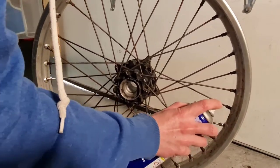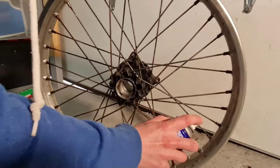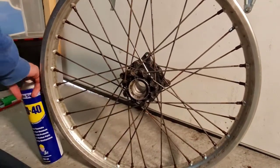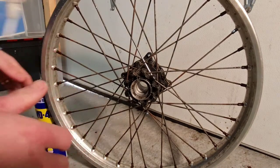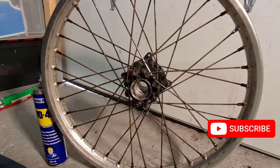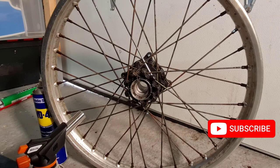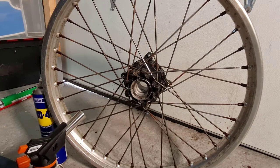This rim is part of my rebuild for my Honda XR250 and this is part of a bigger larger video which you can check out on the channel where I refurb the complete wheel, but because these are such a nightmare I thought I'd show you how I got these out just in case you're in the same situation.